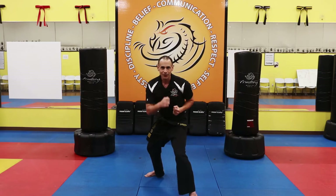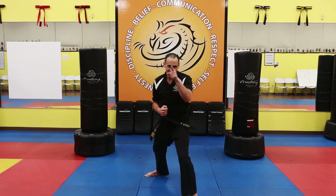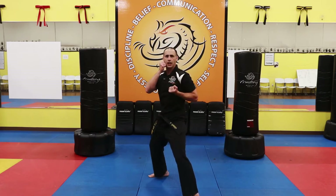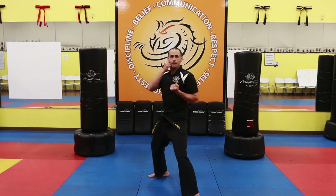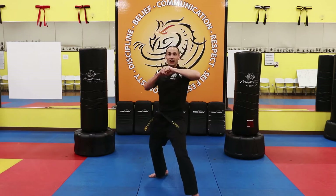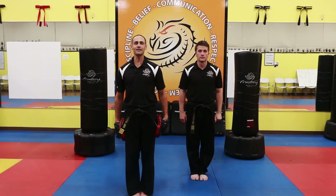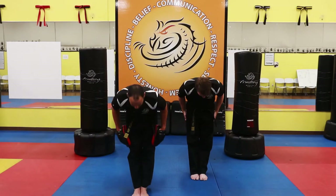Ten with me — are you ready? You think you can do them stronger than me? I know you can. Ten of them loud and strong. One sir, two sir, three sir, four sir, five sir, six sir, seven sir, eight sir, nine sir, ten sir. Set. Bow. Yes, I can. Great job.